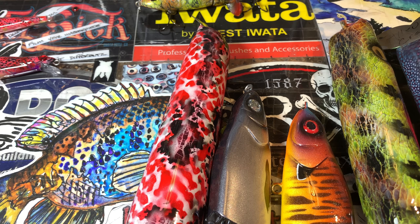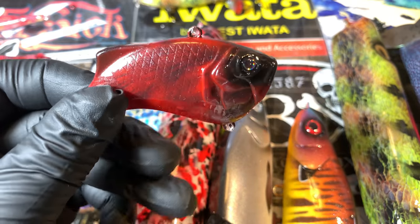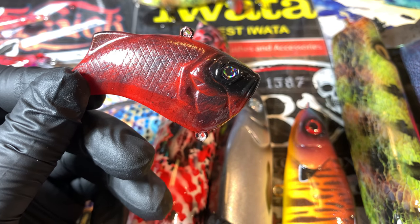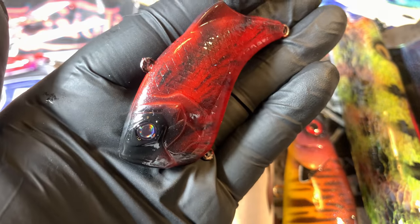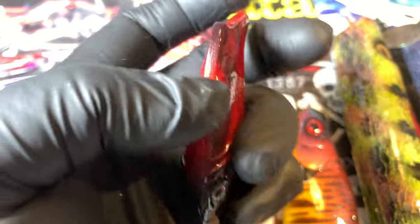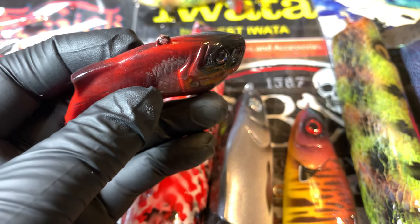Before we get into the big baits, let's talk about this cardinal. One of the things I like to do — maybe it's just me being quirky — is to hatch match things you might see in the springtime. I like to try and match up the seasons. This is a red bait and it's going to work in the spring. This is the juvenile cardinal and it's got the feathering on the side, which I used a detail fan brush for — just fun all the way around.